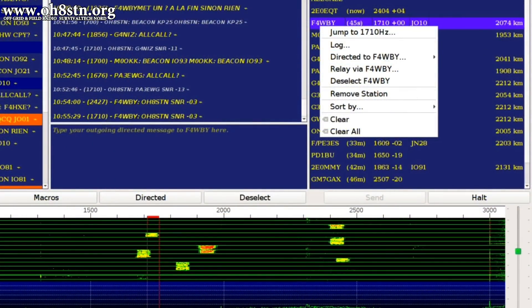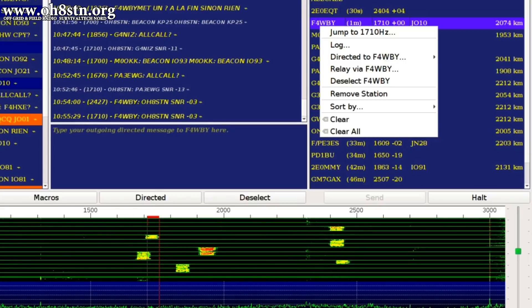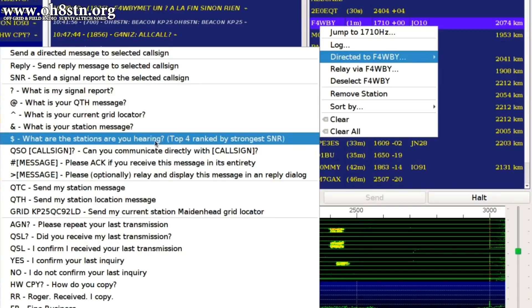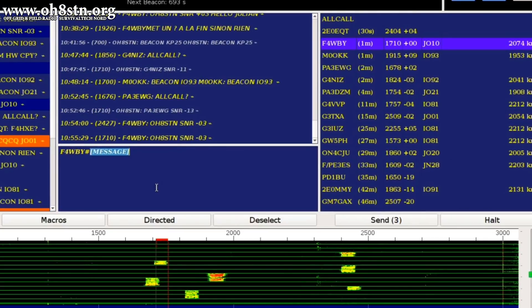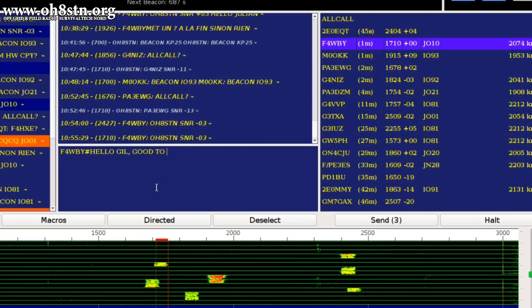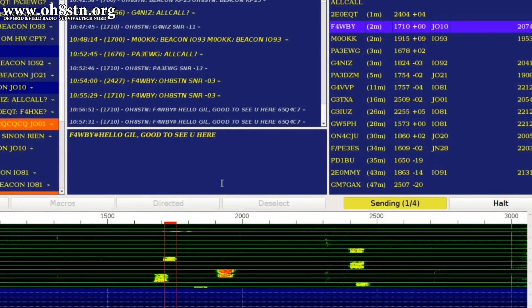As we can see in this last message of the center box, Gil has already sent me a signal report of minus 0.3 dB. Since he hears me so well already, there's no reason for me to increase my power level, so I'm going to maintain the 30 watts I normally operate from my home station. I'm going to start off by sending a directed message to Gil, which requires an acknowledgement or a reply. Since he's waiting for me to make this QSO, I'm almost certain he's going to reply. I compose my message and fire it off using Enter. FT8 Call will buffer the message and store it until the next transmit cycle.